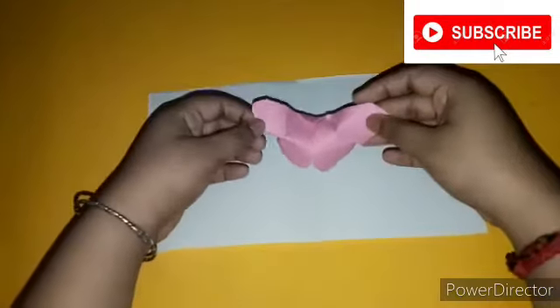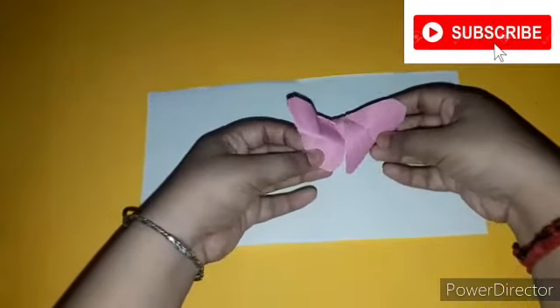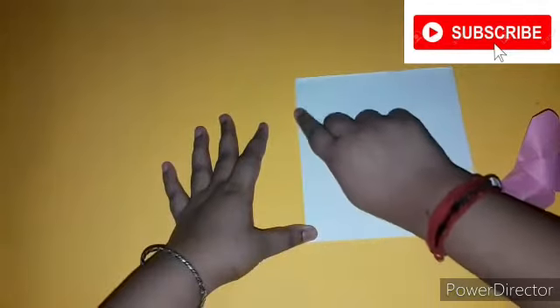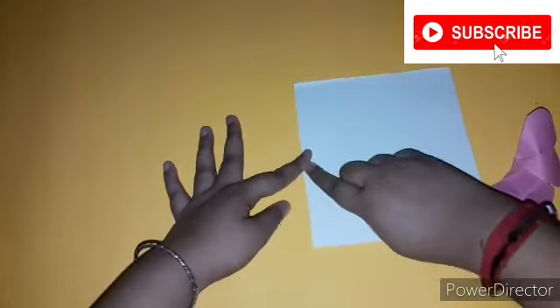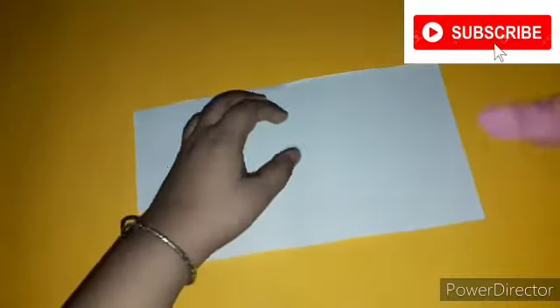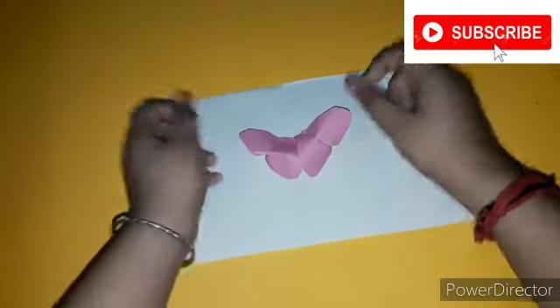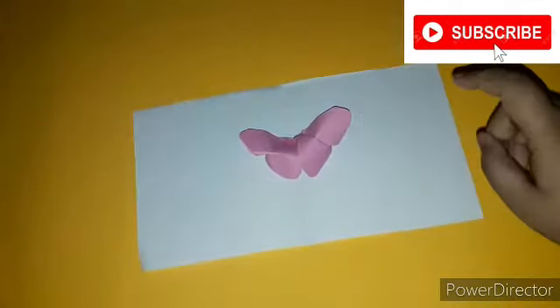You will also need an origami butterfly. I have made this butterfly on my second channel — if you want you can go and check it out, and I will also give the link in my description box. Now you have to fold the paper from the middle — this is a simple step of making a card — then place the origami butterfly in the middle of the card.